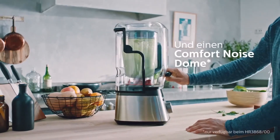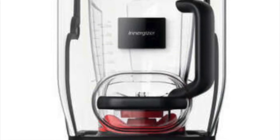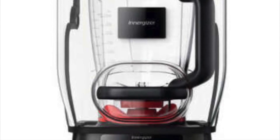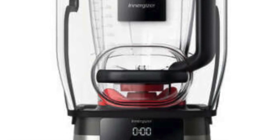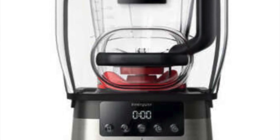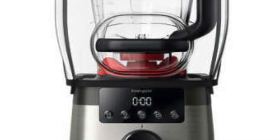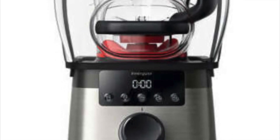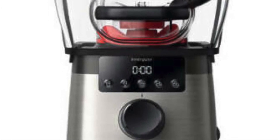We have here a stand mixer which is slightly more expensive than others. However, it offers a very good price-performance ratio, making it very high quality, robust, and overall very easy to use. We have a LED display, several pre-settable programs, and a rotary knob that allows you to adjust the speed instantly. The motor has a power of 2000 watts, so we have a very powerful device here. We achieve a rotating speed of up to 45,000 RPM and 97% of the nutrients are released by the ProBlend technology.